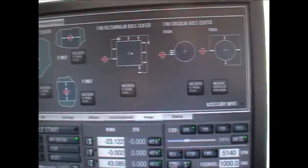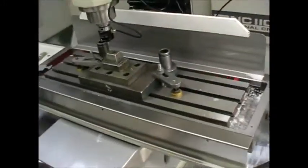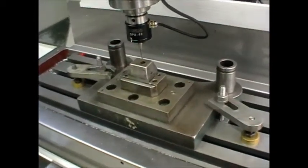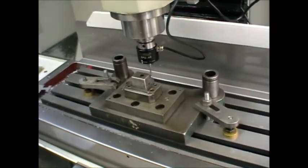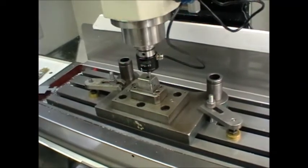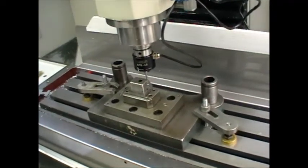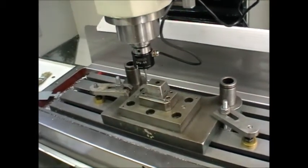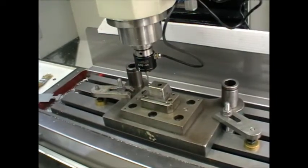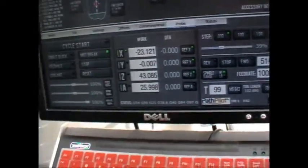So if we probe to find the middle of that in G54 standard work offset — find center. It just quickly probes around at fairly high speed; you can change that speed if you want to. Now it's found it roughly, and now it's rapiding to the center positions and doing a slow position finding. Now it has set the X and Y DROs to 0, 0 relative to that punch.